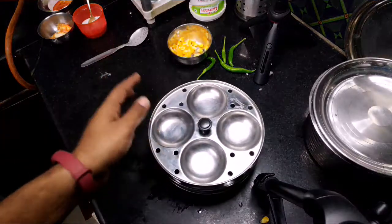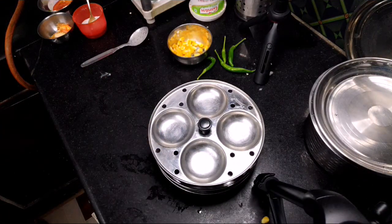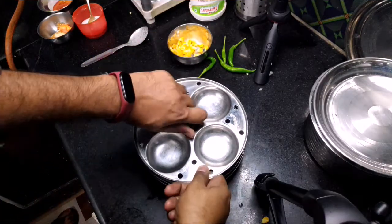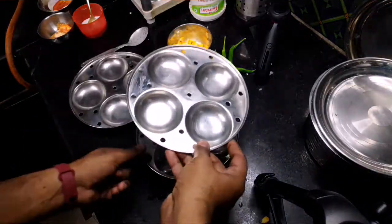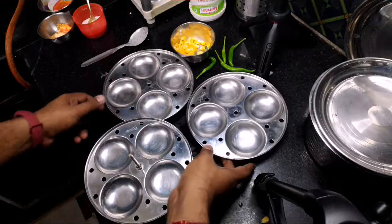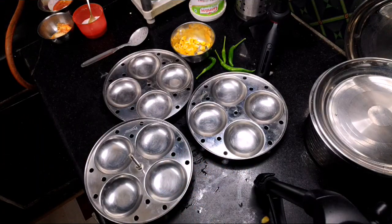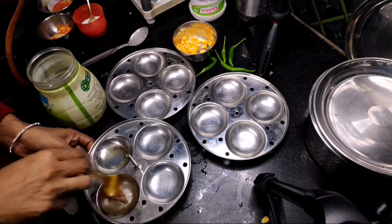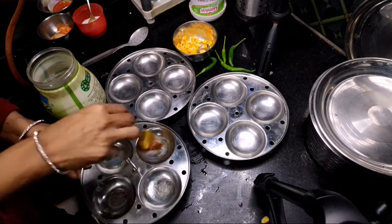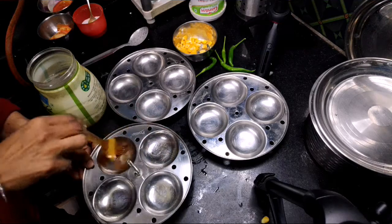And then we will start with our mold. In this mold I can make approximately 12 idlis at one time because this is a small-size mold. First I will do oiling — I will put enough oil on the mold so that the idli will not stick to the bottom.